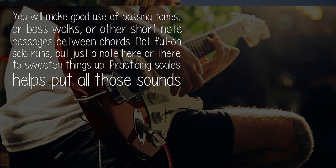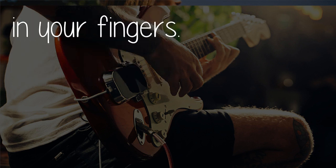To add that sound, you will make good use of passing tones, or bass walks, or other short note passages between chords. Not full-on solo runs, but just a note here or there to sweeten things up. Practicing scales helps put all those sounds in your fingers.